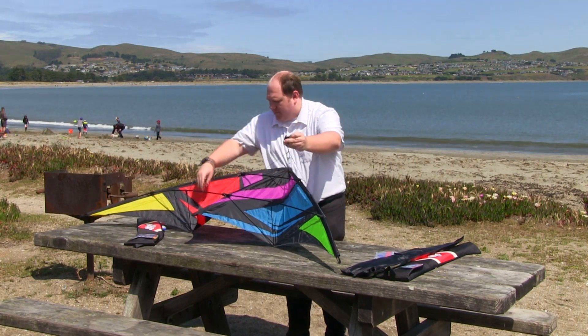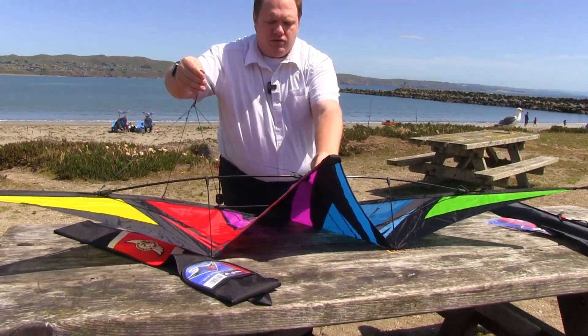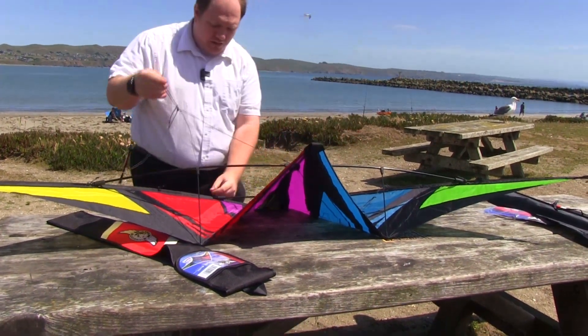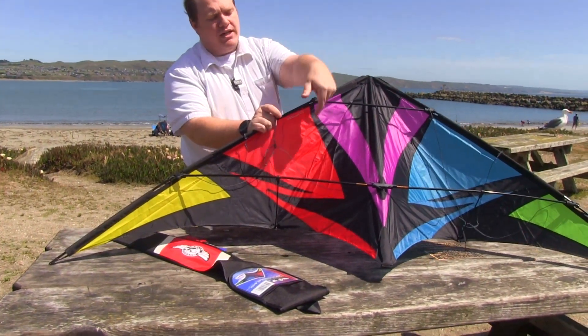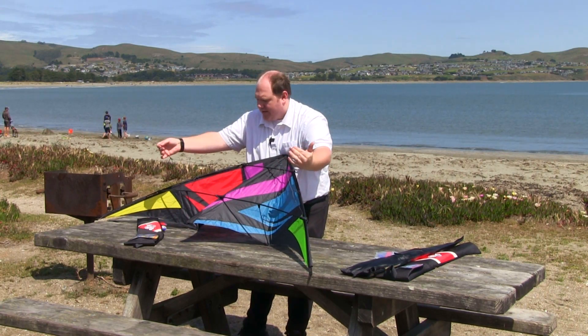When you pick up the kite, you want to be sure that these bridles are over the T, not under the T. Make sure that's over, not under. Also make sure the top of the bridle is over the grommets on the top — you don't want it under the grommets. We want it pulling straight out. And that is how to create the kite.